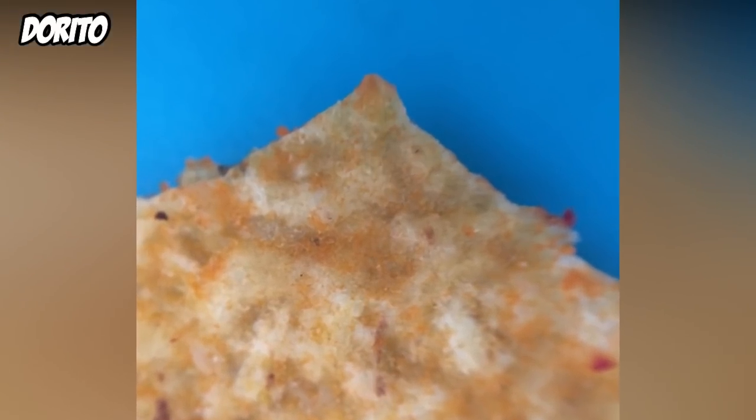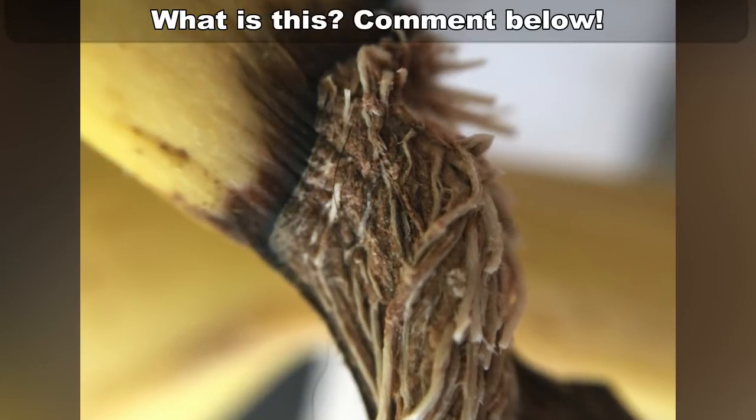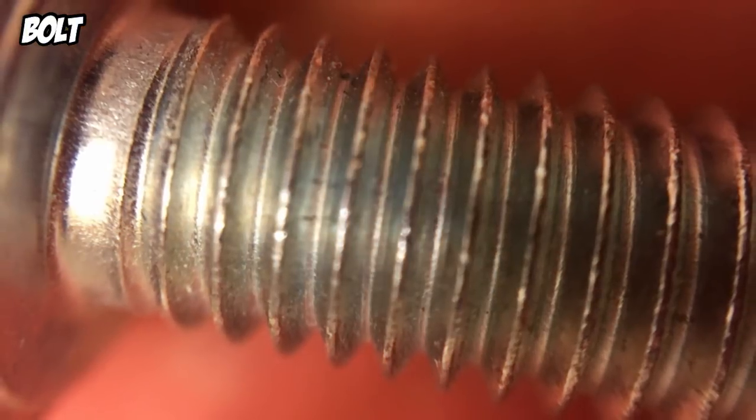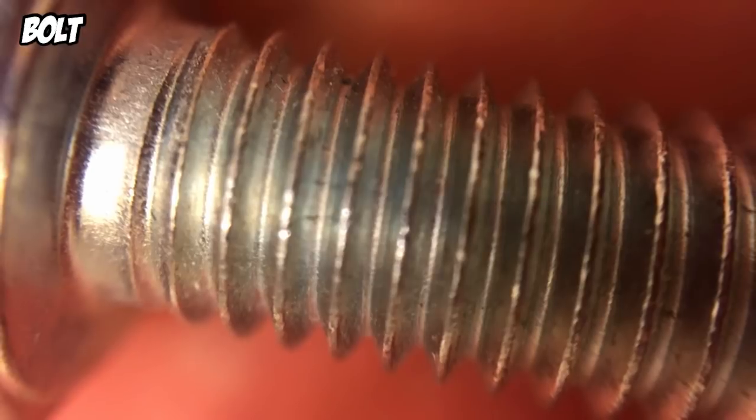I just took a bunch of pictures of random food and household objects with my iPhone 6. Bonus points if you can guess what food this is! Here are a couple of tips.